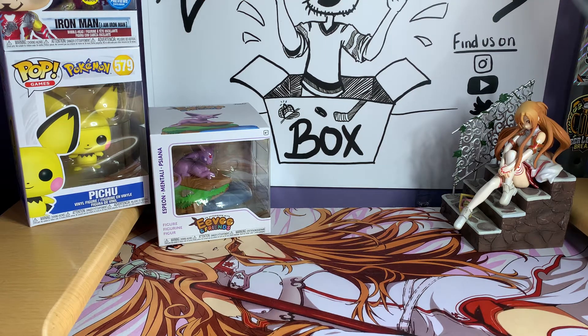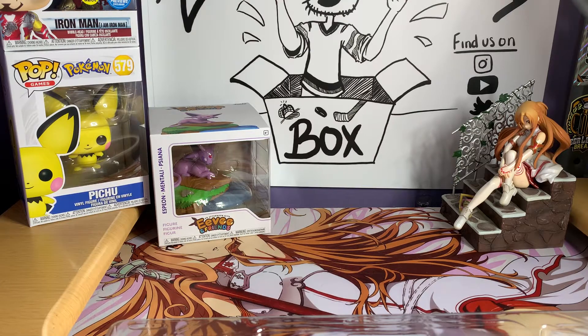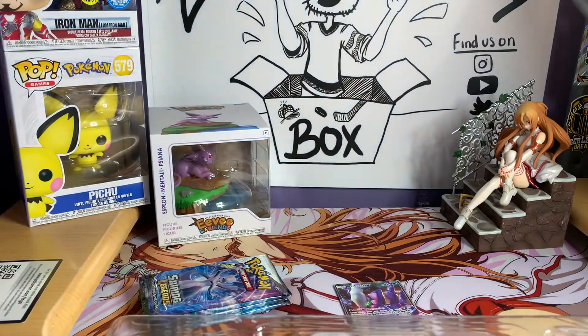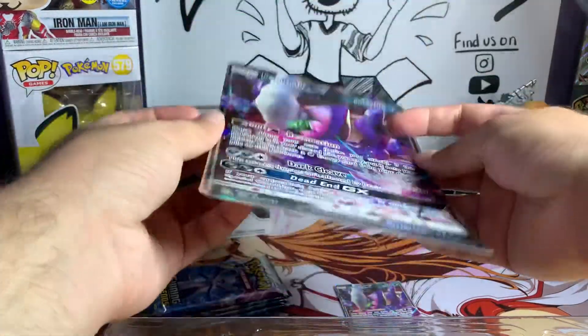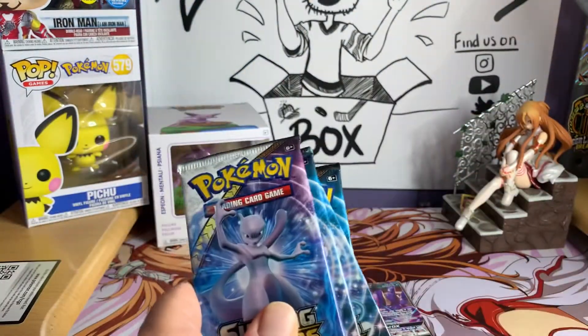I like to keep some sealed product because it can go up in value. There's a full art Shining Darkrai and four packs in this box. Here's the code card if anybody wants that. There's also the jumbo Darkrai — if anybody needs those jumbo cards feel free to comment. I think this is our third one now. Same with the Raichu, we have several of those too. Here are our four packs — we got three Mew packs and a Mewtwo pack.